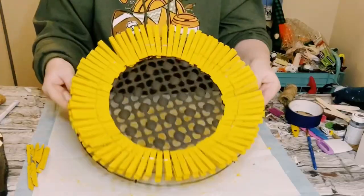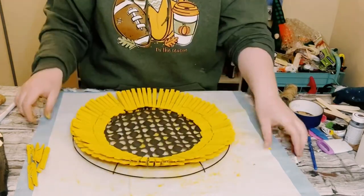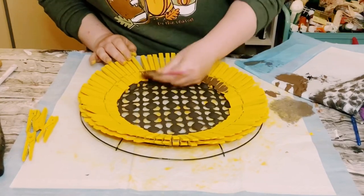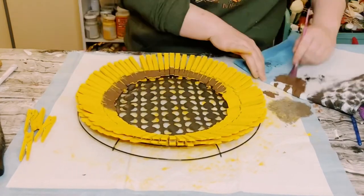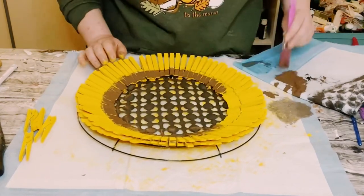And this is what it looks like so far — super cute! I then decided to add just a little bit more of that brown chalk paint on the bottom section of those clothespins, just so it kind of blends in with that middle section. Let that dry.